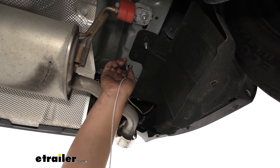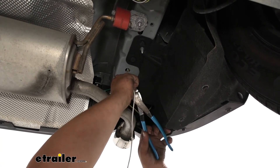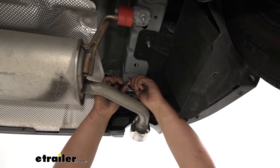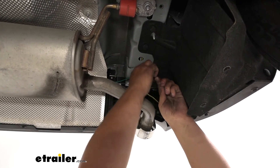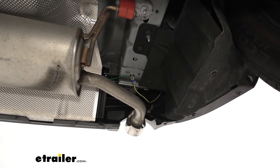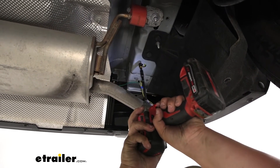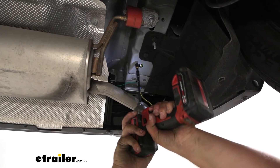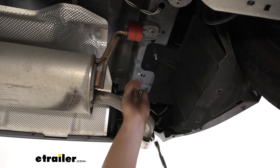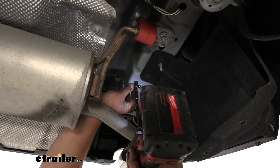Now we're going to go ahead and run our ground. I'm going to ground it right here. There's a ton of metal there so we know we're going to get a good connection. We'll trim back our wire, strip back our wiring, add our ring terminal provided in our kit, and then crimp it down. Give that a nice tug to make sure it has a good connection. Now we can grab our self-tapper provided in our kit. I'll go ahead and get it started so it's a little bit easier. Then we can hold our ring terminal in place and secure it with our self-tapper. You want to make sure it's not wiggling or moving around after the fact.